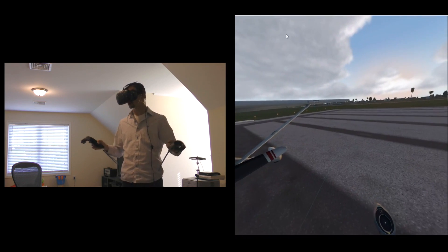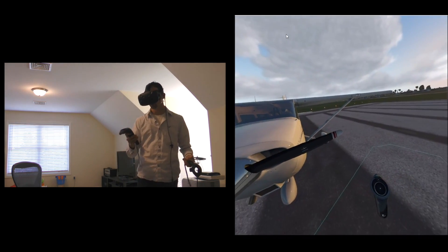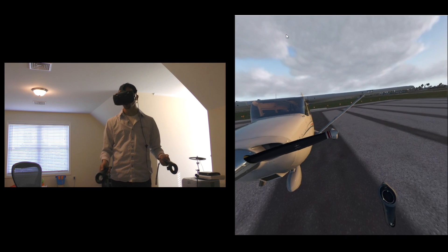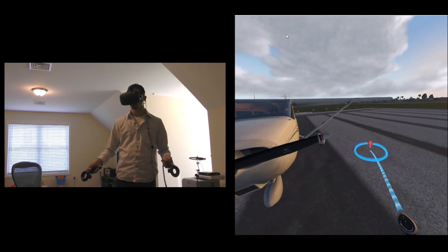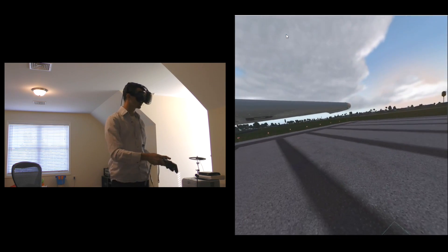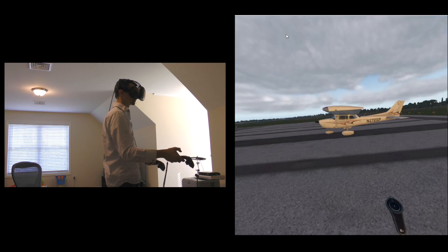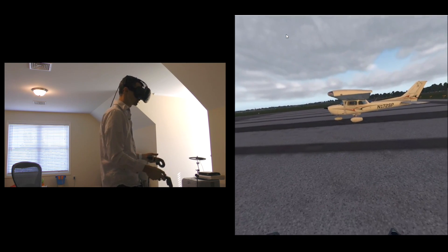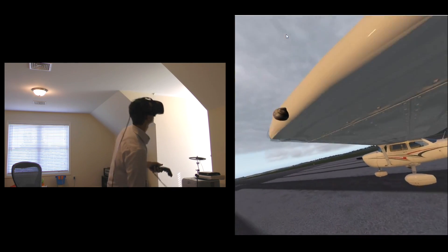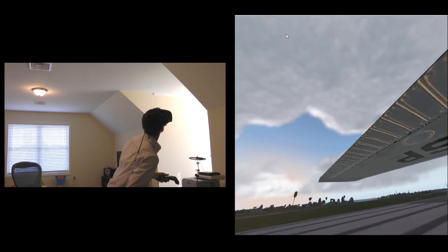We can't all have offices large enough to walk around an aircraft, so we have the ability to teleport. I can touch one button on the controller and this little arc comes out, and I can rotate it to decide which way I'm facing. So if I want to go to the end of the wing I can just do that, and now I'm outside the wing — I can look underneath and do a kind of pre-flight inspection.